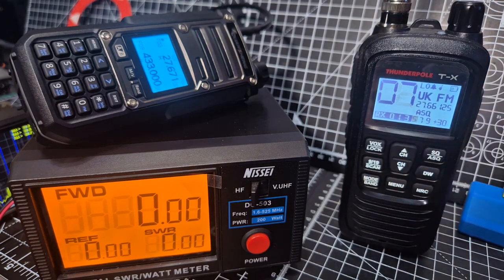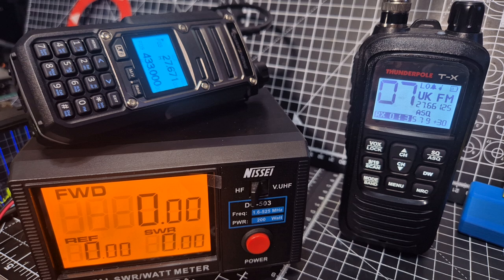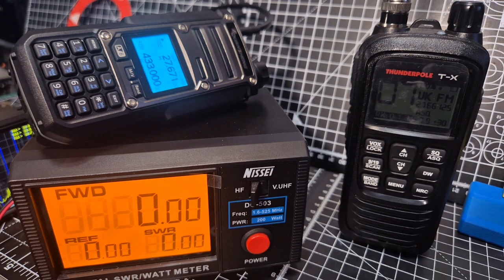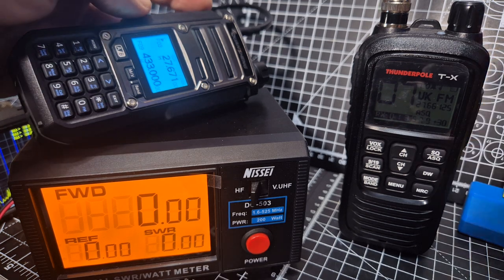Welcome back to the channel. We've got the Thunderpole TX CB here — love this device — and also my Koshang TK11, which transmits on the CB bands. Power test here, just on a dummy load, so no antenna, going into this Nisai tester. If I just transmit, we're on full power CB and you'll see that this will come to life.